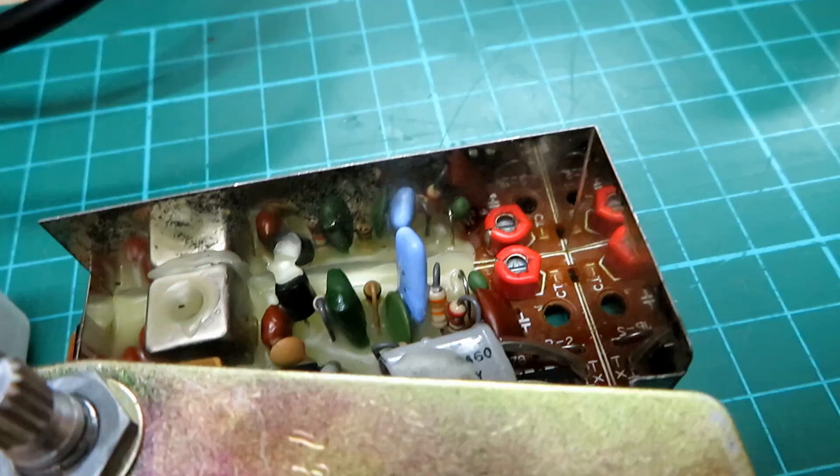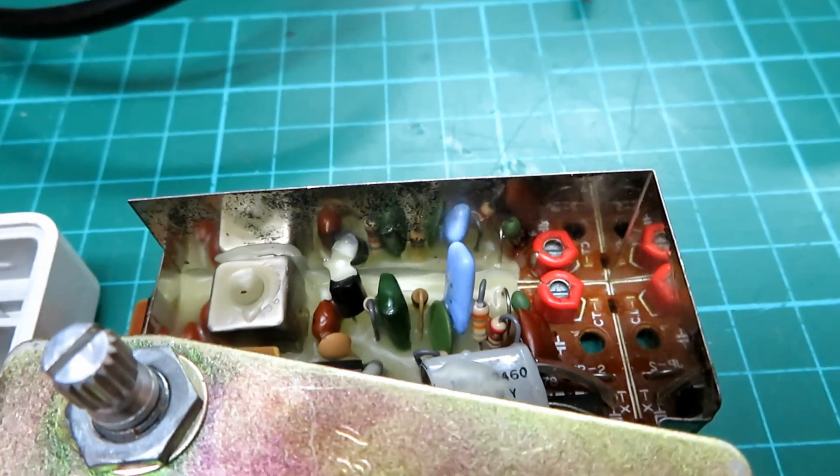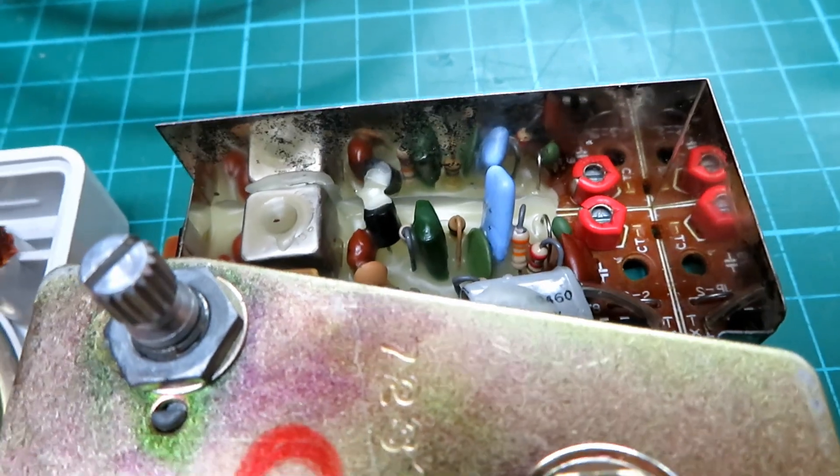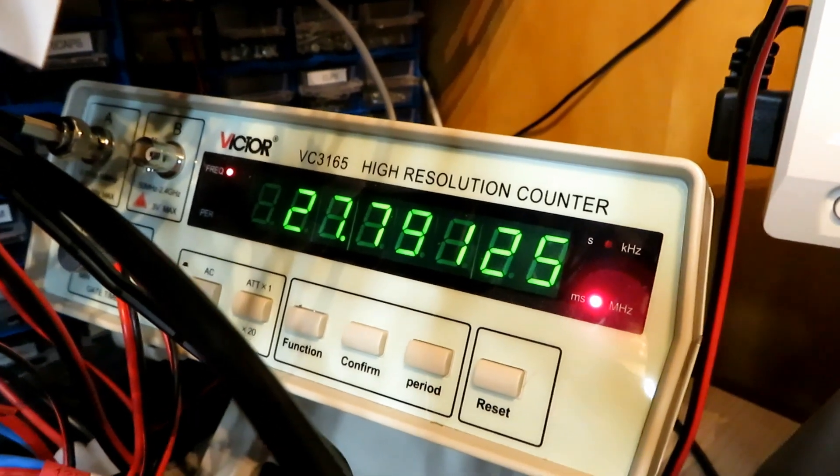We'll just adjust the top right trimmer to get it bang on frequency. You're looking for 27791.25 — there we go, 27791.25.